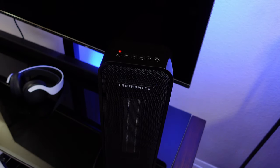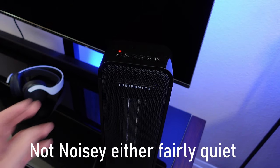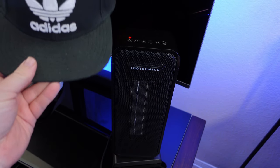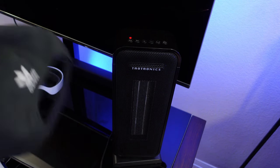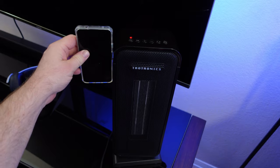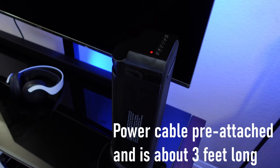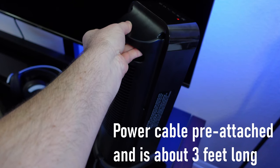It's not that large of a heater. Here's a traditional hat — it's about the height of two hats. Here is a Pixel 4a phone — it's about the size of almost three of these phones stacked, and it's not that thick either. It does have a carrying handle on the back so you can pick it up and place it wherever you want.